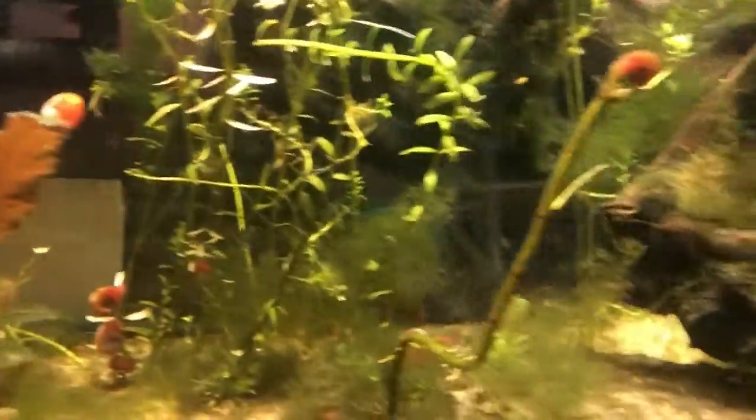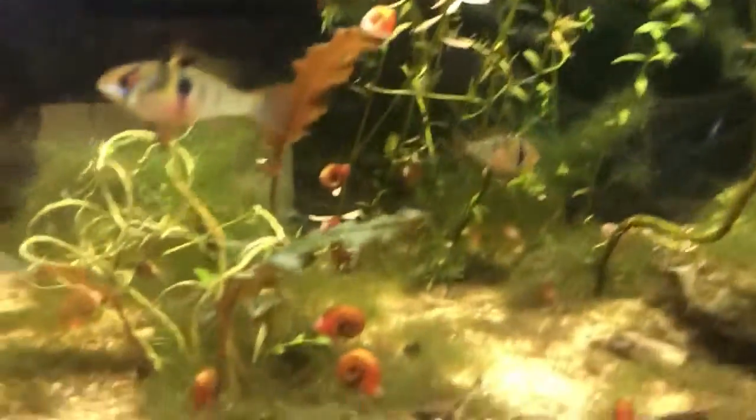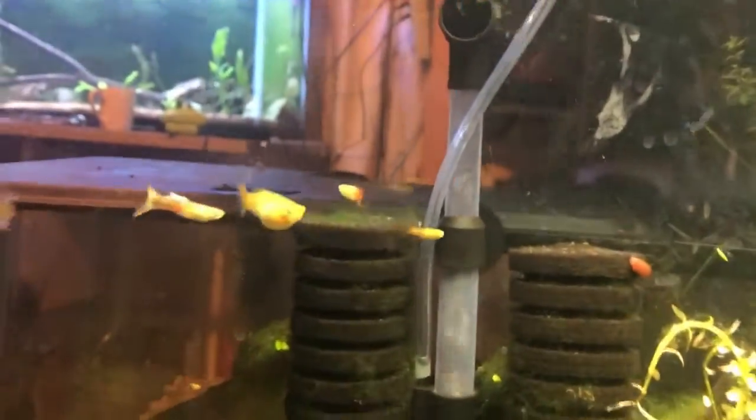Guppies can be kept in almost any fish tank over the size of 10 gallons. Guppies are a great community fish because they have vibrant colors, a peaceful attitude, and can breed in pretty much any tank. I've kept guppies alongside other peaceful temperament fish like these rams here, as well as corydoras catfish and some slightly more semi-aggressive fish in a community tank.